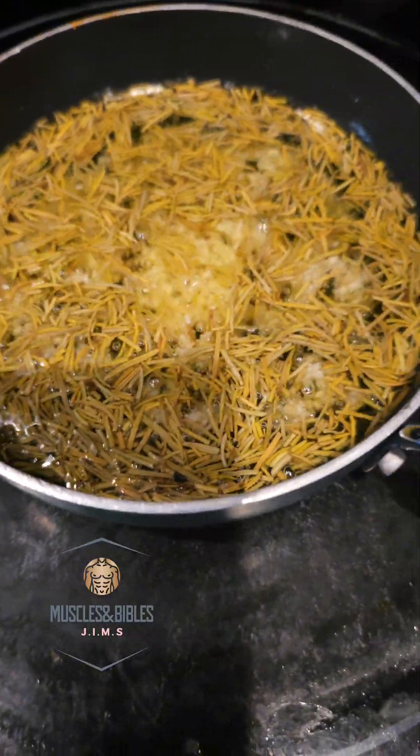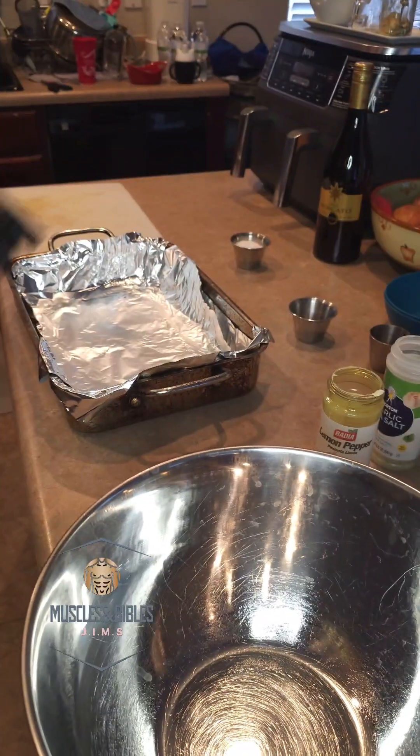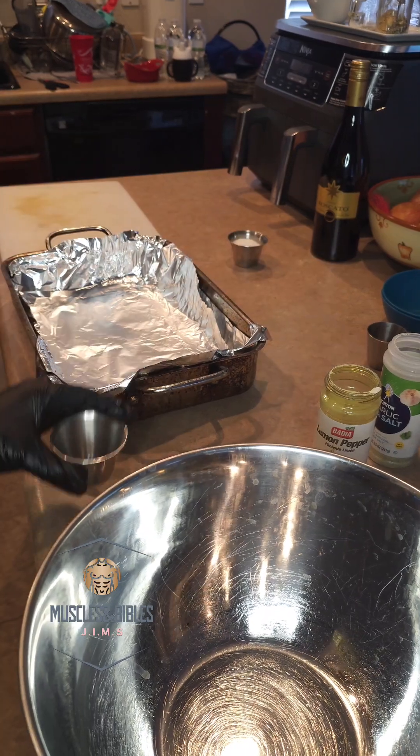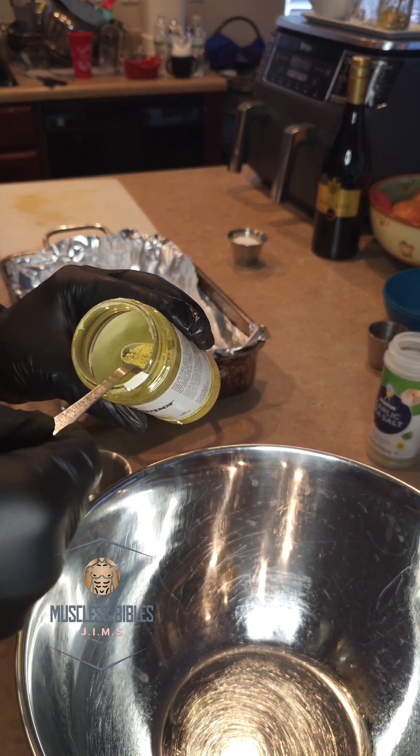Go ahead and get some oil and start getting some garlic and some rosemary infused into it. I have a quarter of a teaspoon of some lemon pepper powder, and we're also gonna add some garlic salt into it.